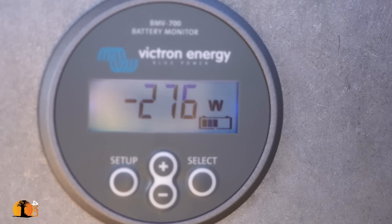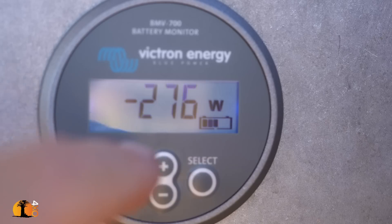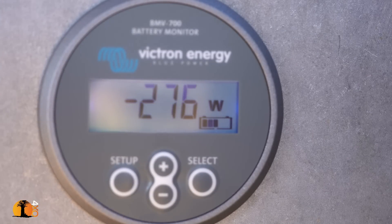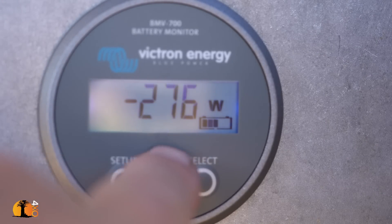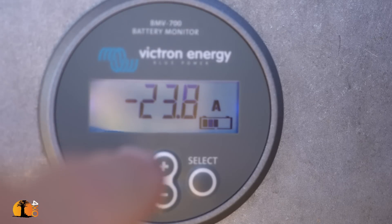Pressing the minus or plus button gives different indicators. It's now showing minus 72.4 amp-hours — that is the current usage that has come out of the battery. A total of 276 watt-hours, showing a minus because I have used that power and not put it back. The current amp draw is minus 23.8 amps, mainly due to the water boiler which is currently on — that alone takes approximately 20 amps.